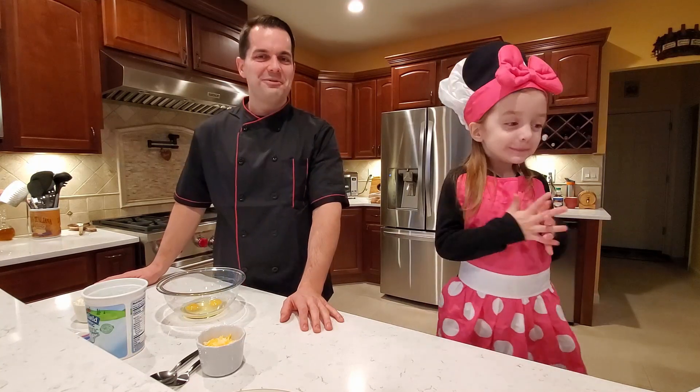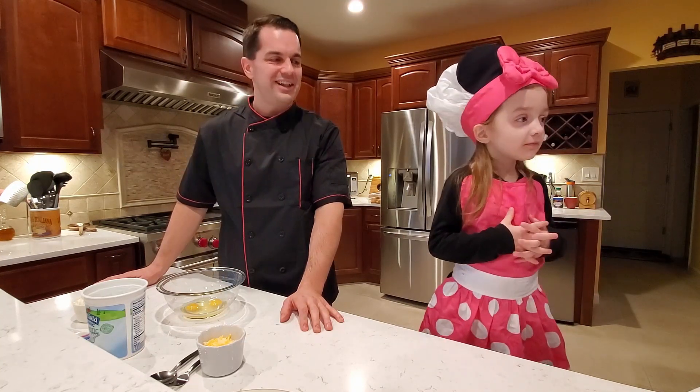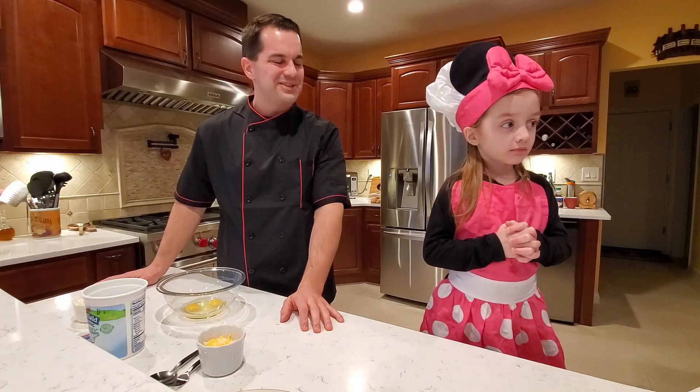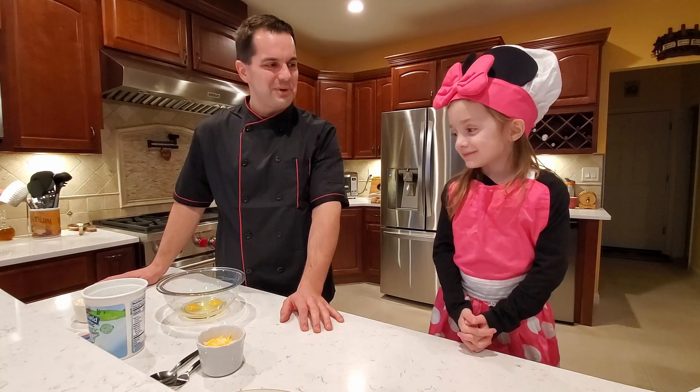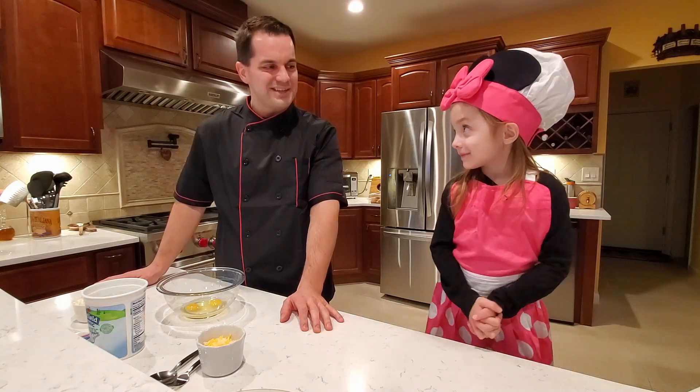This is my daddy! Today we have our assistant chef — as you can tell. I'm gonna let her introduce herself. Assistant chef, what is your name? Lilia. Well, thank you for joining us today and helping us with our next super easy recipe.